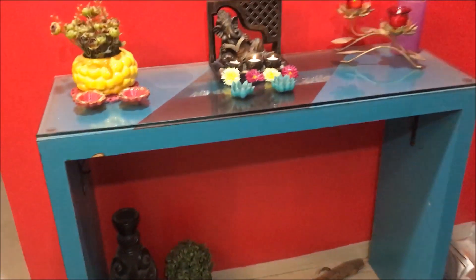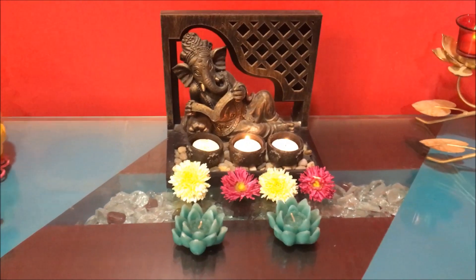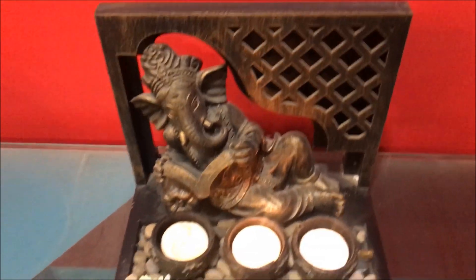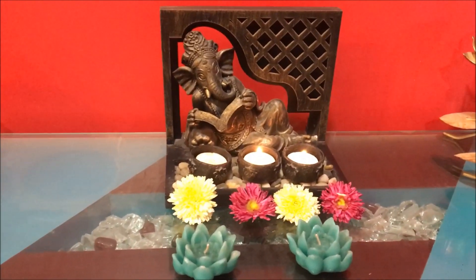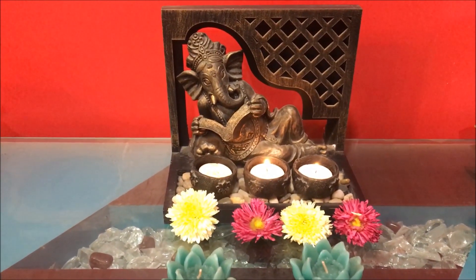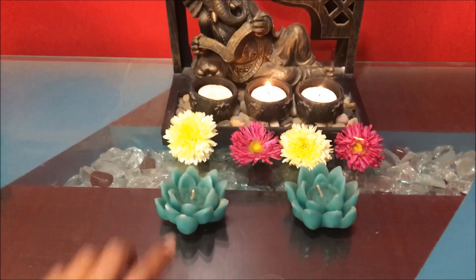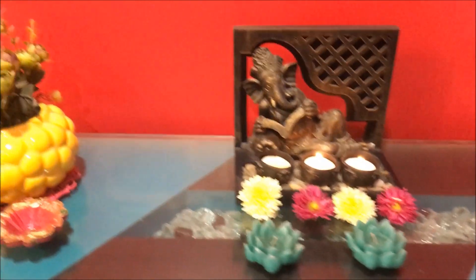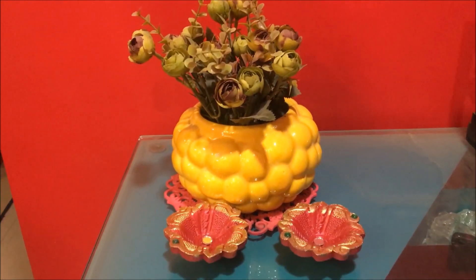The next thing I have done is for the entryway. As we enter the house, this is the first thing we come across. Here, a simple table I have decorated with certain things. As you know, Ganesha is very important and in every festival we worship him. So first thing, we have a simple statue of Ganesha with steel light candles and some flowers. You can get any flowers available in your house. And these are some lotus candles that I bought from Home Center — I just put them there for decoration. The next thing is a small flower vase with some diyas for Diwali to give that festive vibe.